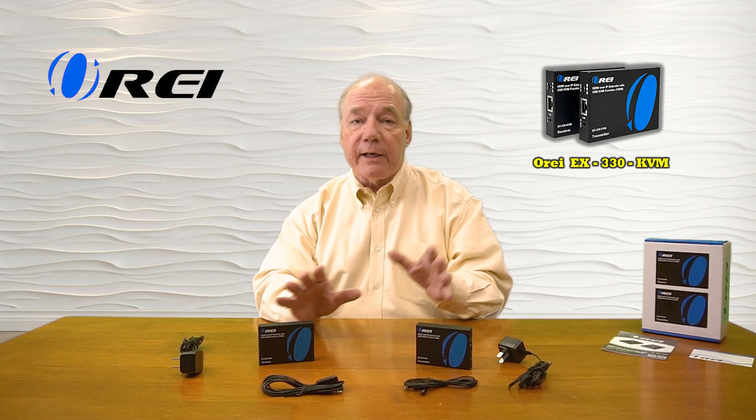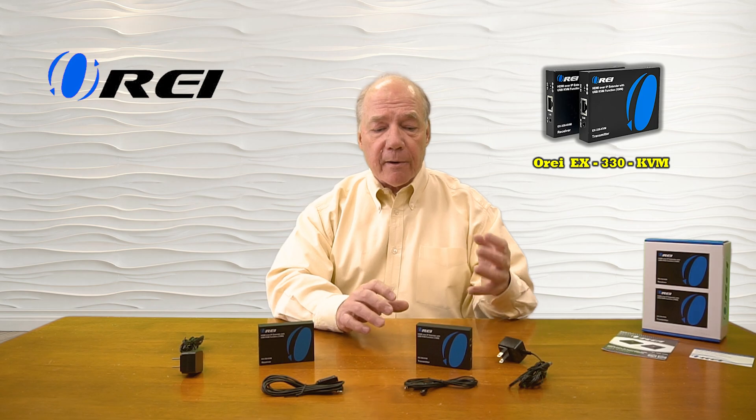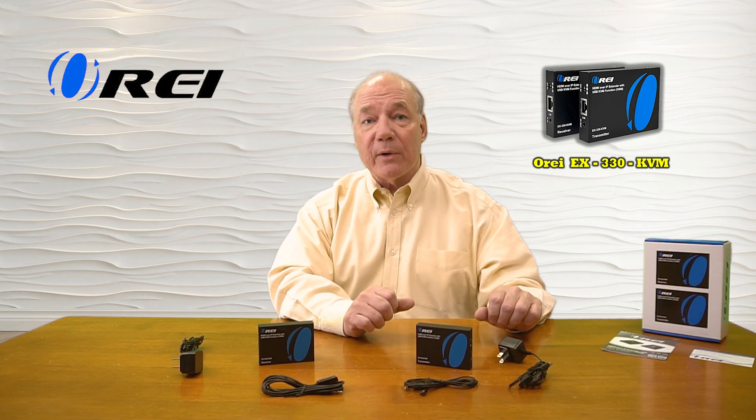The product can operate in a one-to-one relationship where a single transmitter can send HDMI content to a single receiver at the remote location, or one-to-many where you can cascade multiple receivers off of a single transmitter, sending the same HDMI media stream to multiple locations at the same time. The product also provides KVM functionality from one of those remote locations, which allows you to connect up a keyboard and mouse at that remote location and remotely control a computer that's located at the primary site.